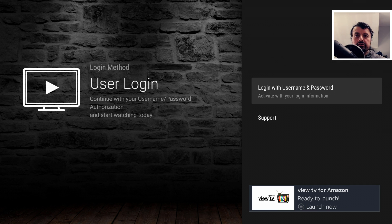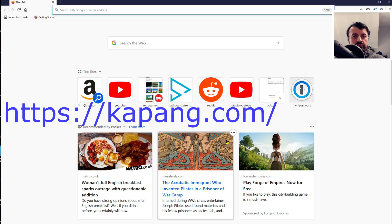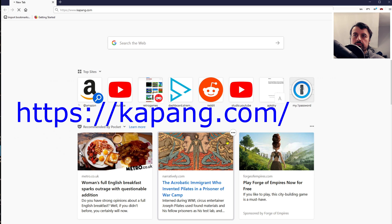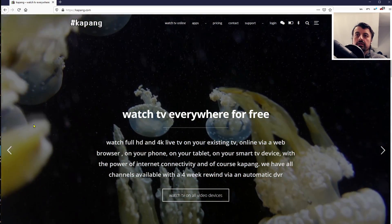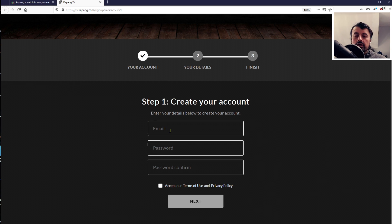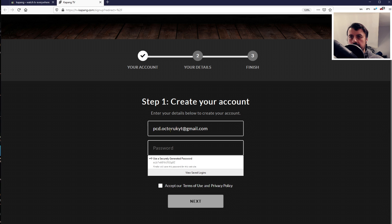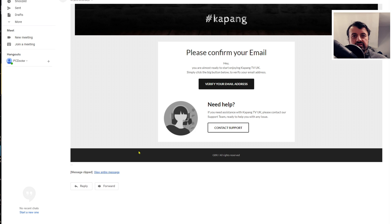When you first start the application, it asks for a username and password login. Open a browser on your phone or computer and navigate to kapang.com. It says 'Watch TV everywhere for free.' Click on Login at the top. Use a real email address — or a temporary one if you prefer — enter a password, accept the terms, and click next. You must use a real email address because it sends you an authorization email that you have to click on to verify.